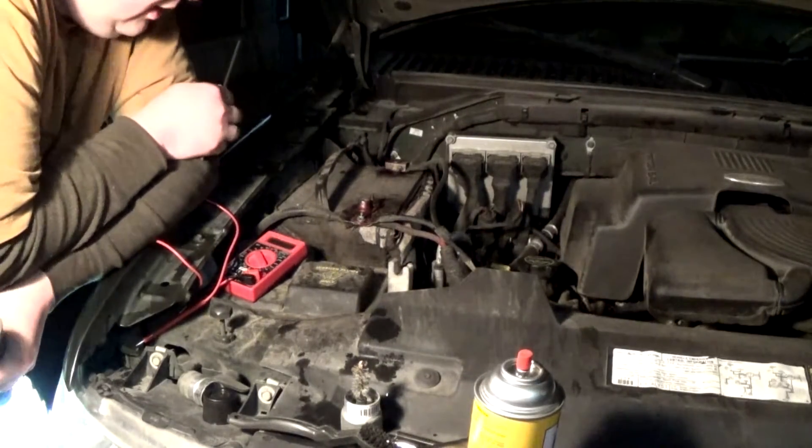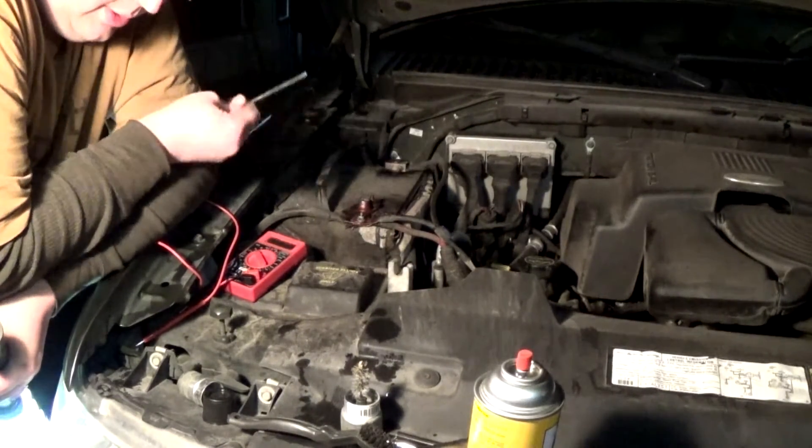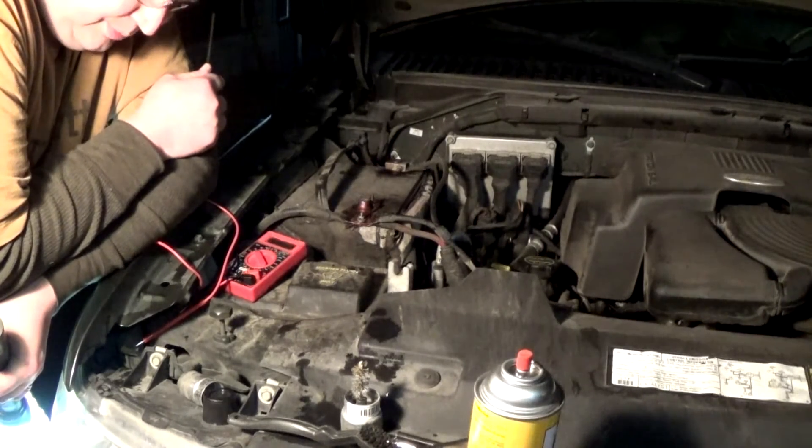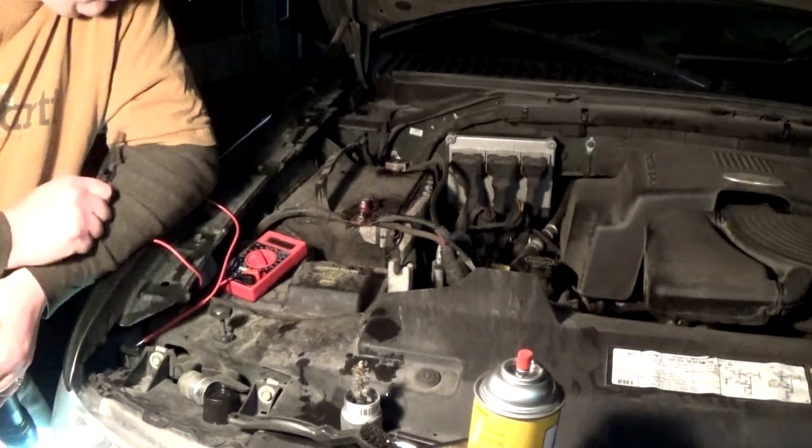There's now a three-eighths to quarter-inch socket adapter somewhere in front of my engine. I think it might be behind my headlight bucket here.